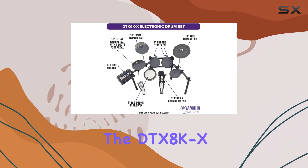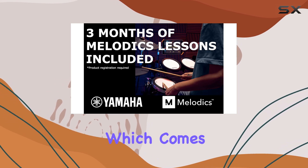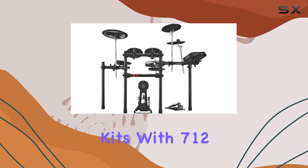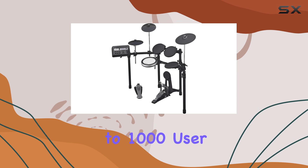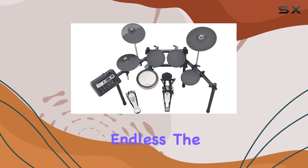What really sets the DTX-8K X apart is its DTX-Pro module, which comes loaded with 40 preset kits and space for 200 user-created kits. With 712 individual samples and the ability to store up to 1,000 user samples, the sonic possibilities are virtually endless.